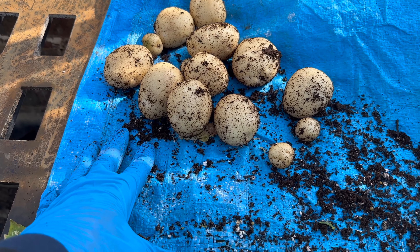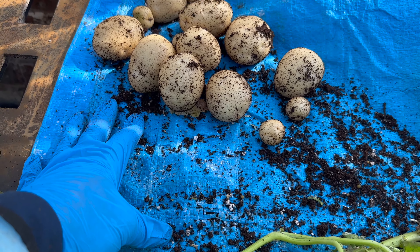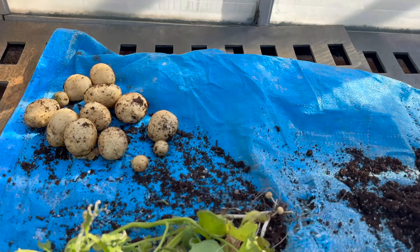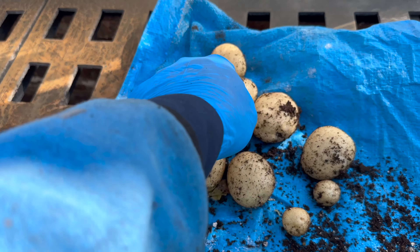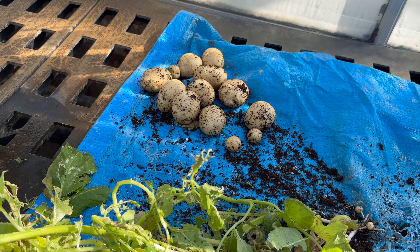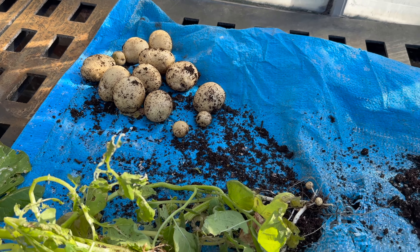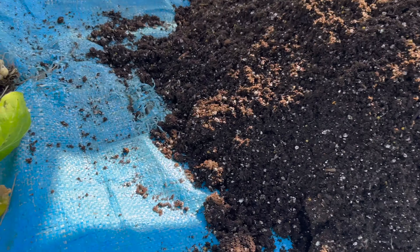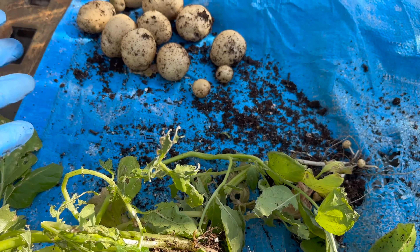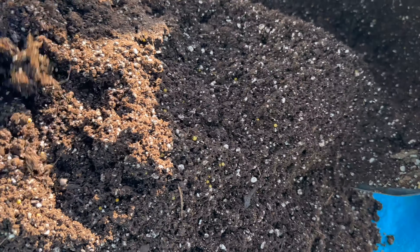Not a bad harvest, especially for this to be in a greenhouse. I could have let it go a little longer, planted even deeper. You can see I've kind of stopped at this ring right here, so I'm planting even deeper next time. Let's see — one, two, three, four, five, six, seven, eight, nine, ten. Ten decent-sized potatoes. I think that's really good coming from half a potato — I split a potato in half.